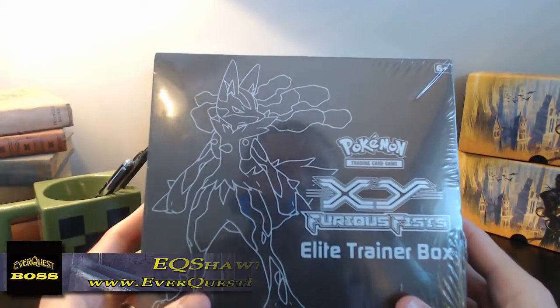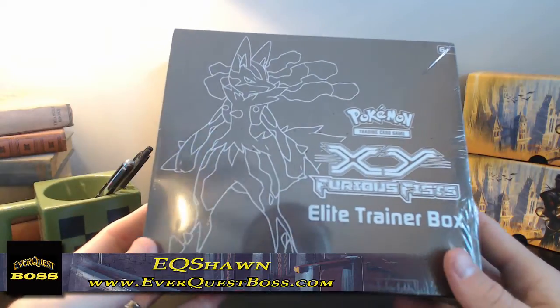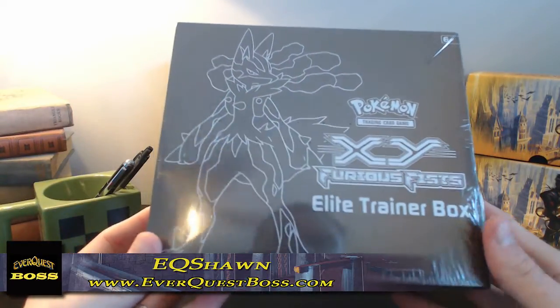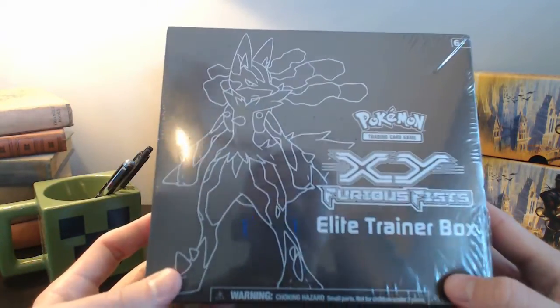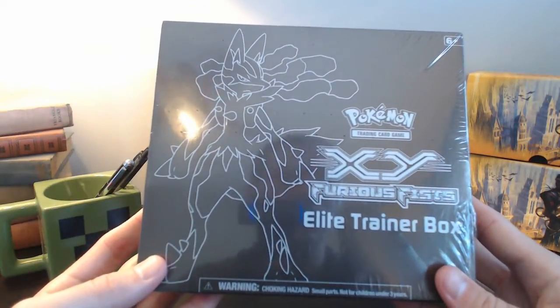Hey, what's going on guys? Centile here from EverQuestBoss.com and today we're going to be doing an unboxing of the Pokemon XY Furious Fist Elite Trainer Box. I've recently got into the Pokemon stuff for lots of reasons that I'll probably go over in another video, but really really enjoying it.